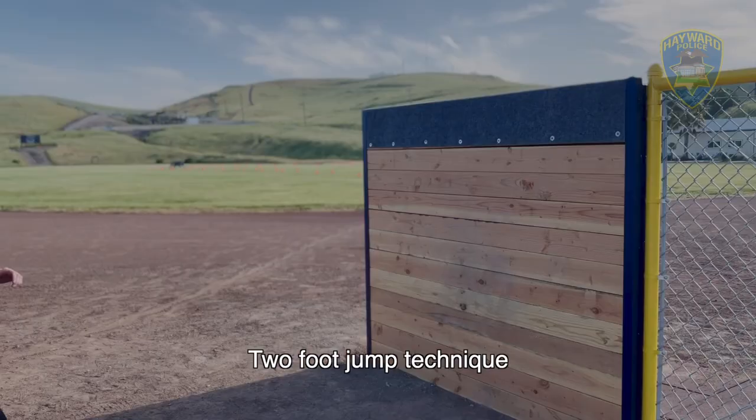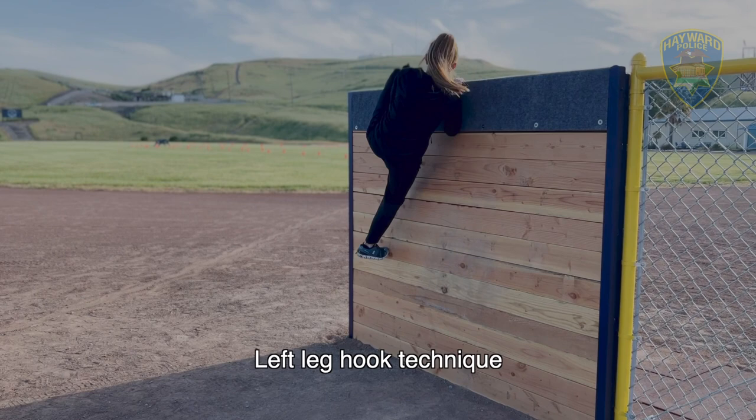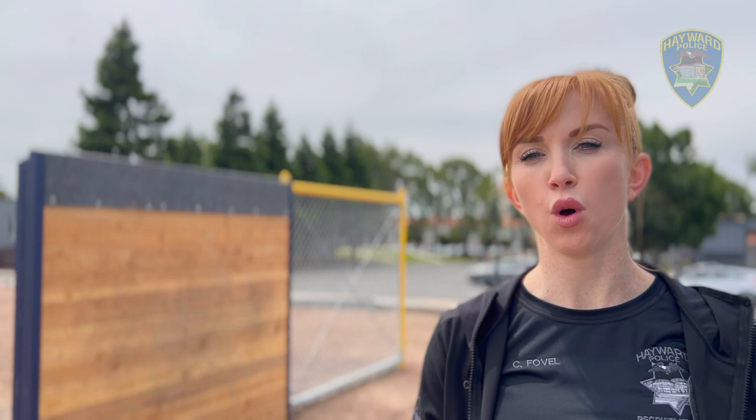The test begins once you cross the first set of cones, and it doesn't end until you sprint past the second set of cones after you scale the wall. If you're having trouble pulling your body up using upper body strength to get over the wall, there are other techniques that can be used by climbing your feet up the wall so that you can hook your ankle or even your leg over the wall to pull yourself over.